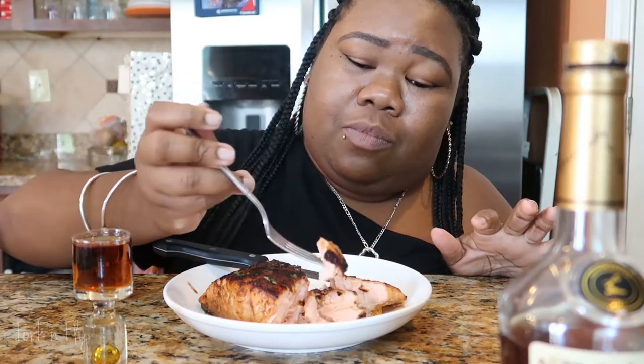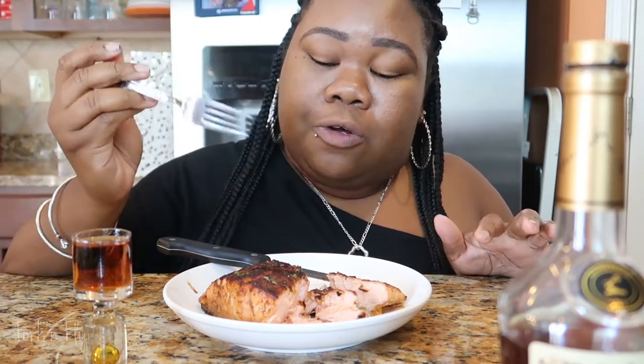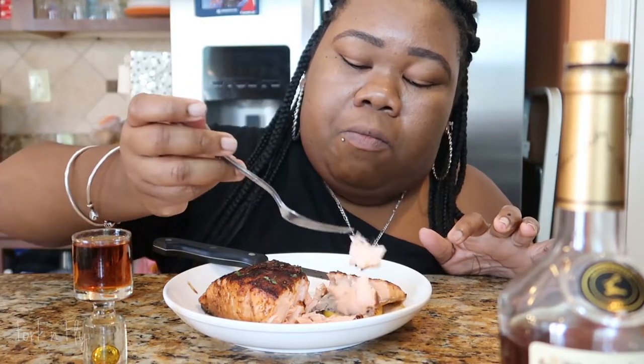Oh yes, this is good. This is one for the books. Make sure when you marinate your salmon, let it marinate and poke holes so the flavor can get into it while it's marinating — especially if you have a thick piece like me.